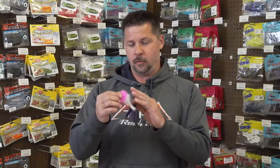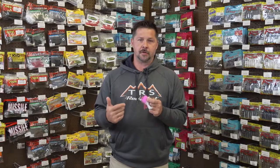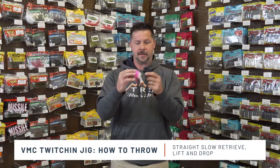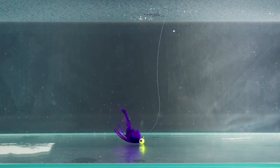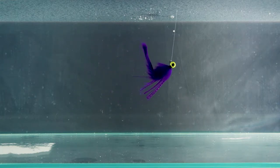So we covered the sizes, colors, what the Twitchin' Jig is made of, and the rod-reel selection. Now let's get into the when, why, and how. How are you going to work this bait? The majority of fishermen are going to do a slow, straight retrieve — that's going to allow this bait to mimic most of your natural bait fish, matching the hatch. The other thing you can do, because you get that perfectly balanced bait, is a slow lift-hop-lift retrieve, a lift-drop. The biggest thing when you work this bait is vary your cadence — speed it up, slow it down, speed it up, slow it down.